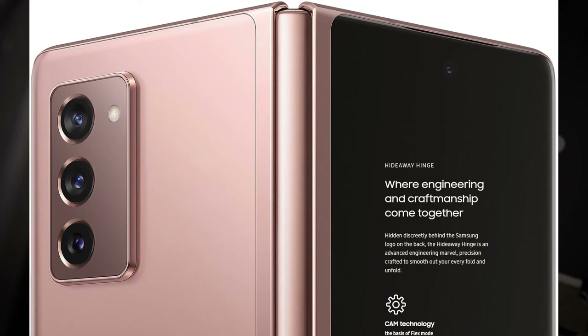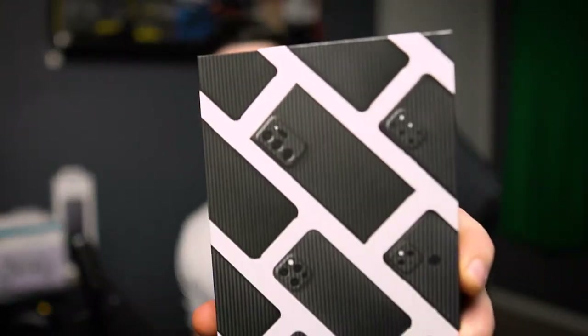Here we are with everything I think is essential for your foldable device. This honestly goes for any smartphone, but I'm speaking specifically about the Galaxy Z Fold 2. If you have the Fold 3, the majority of these should work — you might just need to get the Fold 3 edition. The first thing I'm going to show you is a recommended case.